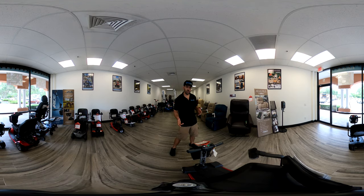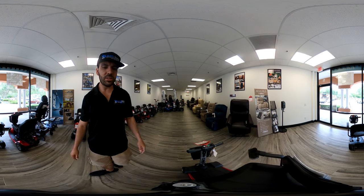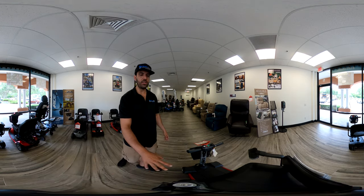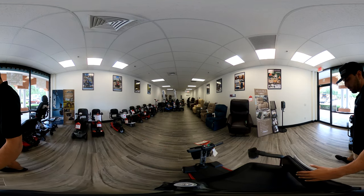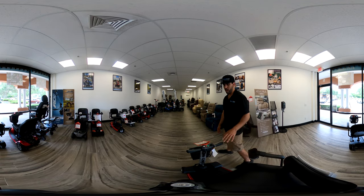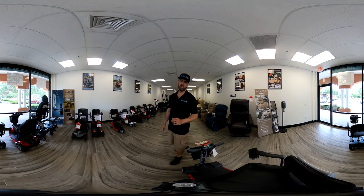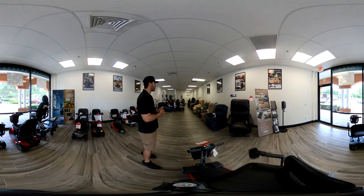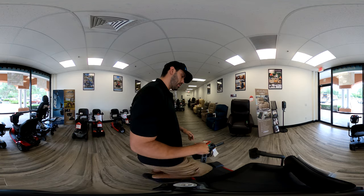So we're going to go ahead and get started. As you can see, the scooter has a basket. The seat's not too wide — I think it's just under 16 inches, about 15 inches wide — so it is a travel-friendly scooter, kind of small. But the cool thing about it is it has a four inch ground clearance, which is very unique for any travel or folding mobility scooter.